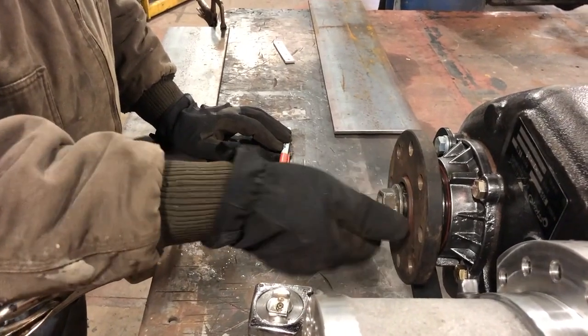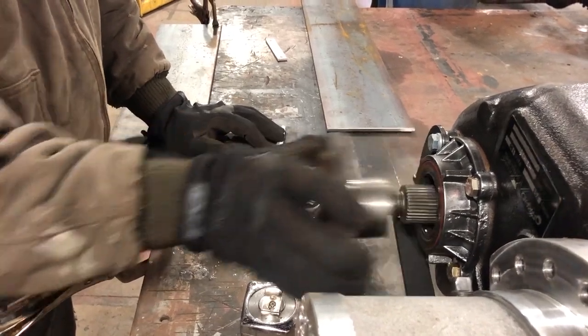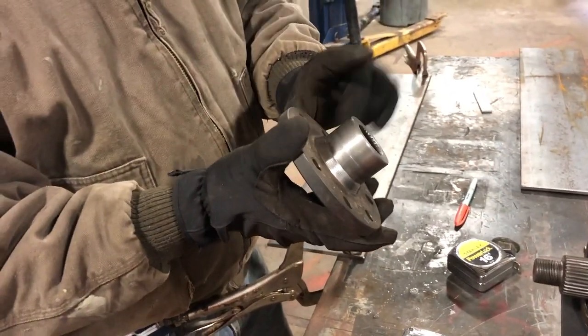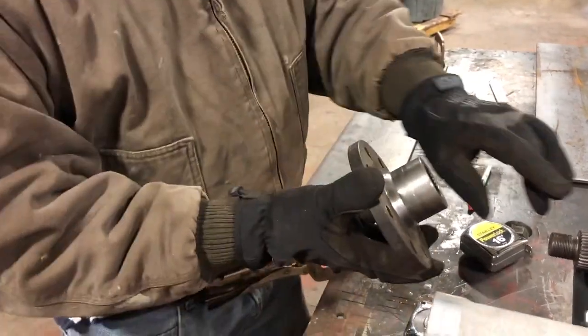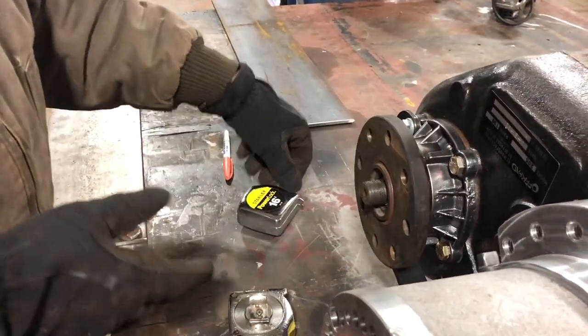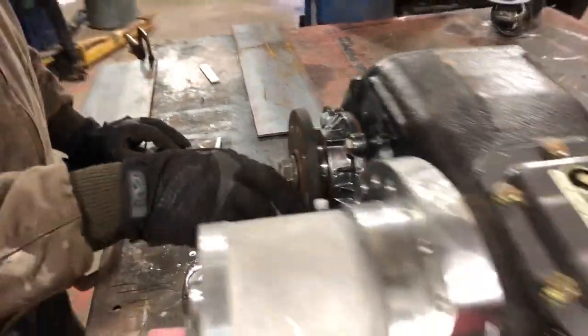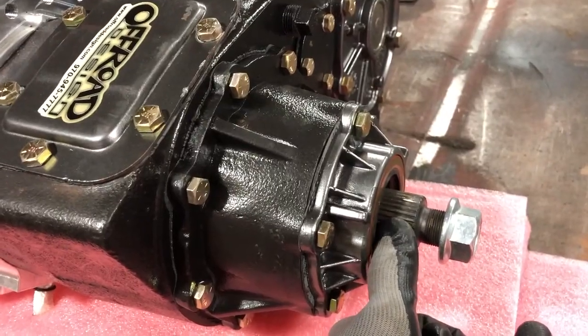We machined this hub down so that it fits over top of the spline. We machined it down a half an inch and then machined the diameter down so that it would fit the race and allow the nut to go all the way on. The next step is to have another one to match that but for the bigger spline on the other side.